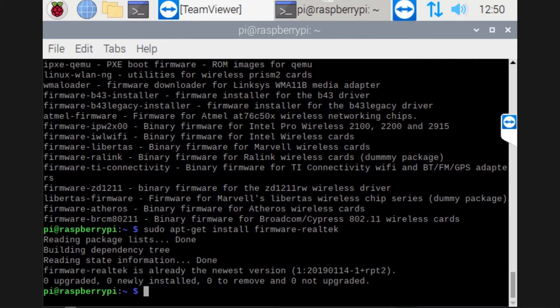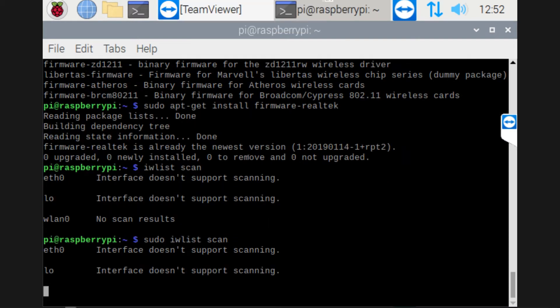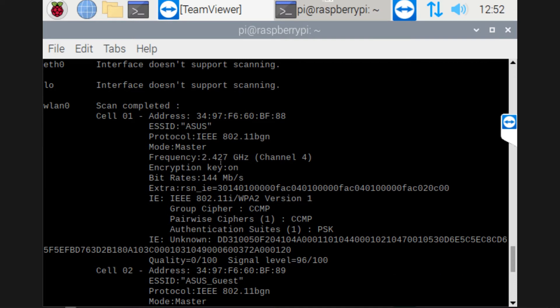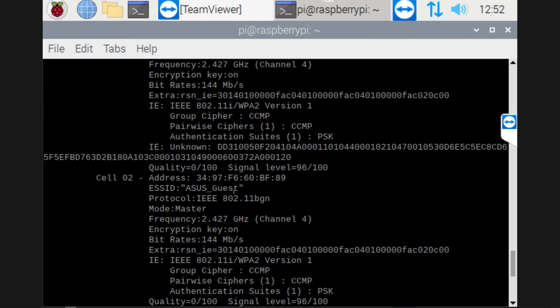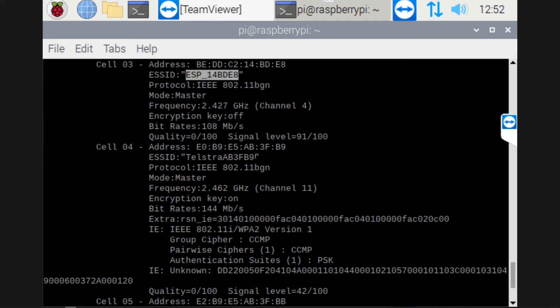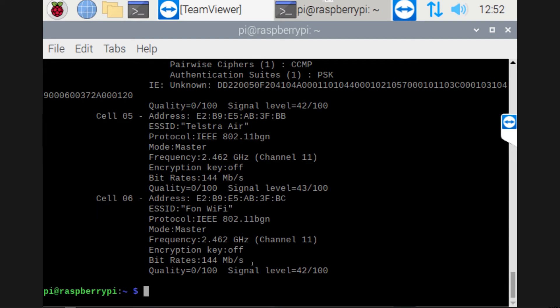Now we're going to do a scan for the wireless networks. I forget to put the sudo line at the start, so just a reminder that if you don't, nothing will come up. But if I do the exact same thing again with the sudo line and do the IWlist scan, we'll get a list of all the available wireless networks, including the networks I'm going to use, even things like the ESP unit from a previous video, and it's even picking up some of the neighbors' Wi-Fi's around the area.